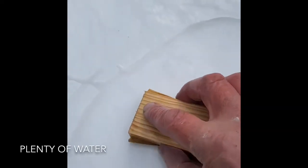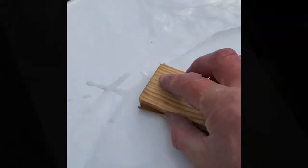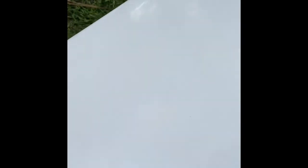The final grade is 2000. Then rubbing compound with an old t-shirt and a lot of hard rubbing - and it's gone. So that's our garden boat repair tutorial. Thanks for watching, I hope that was helpful. Cheers.